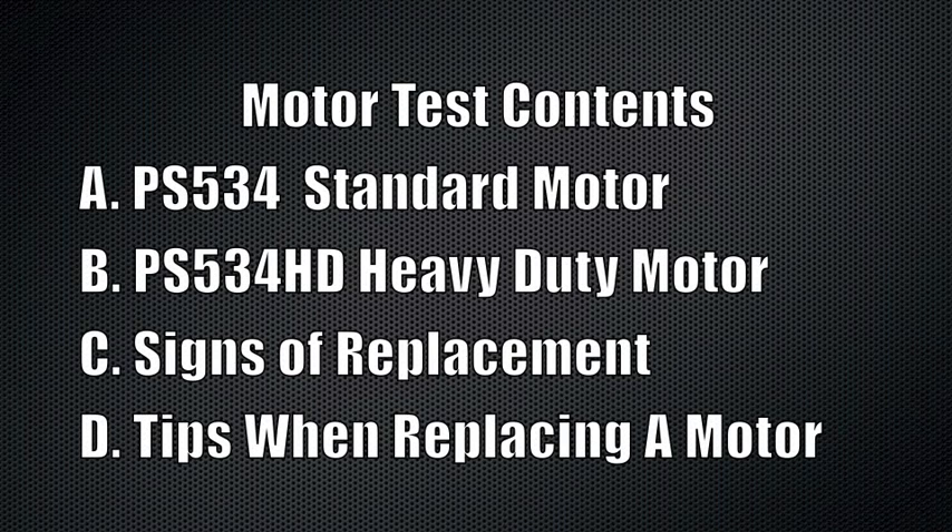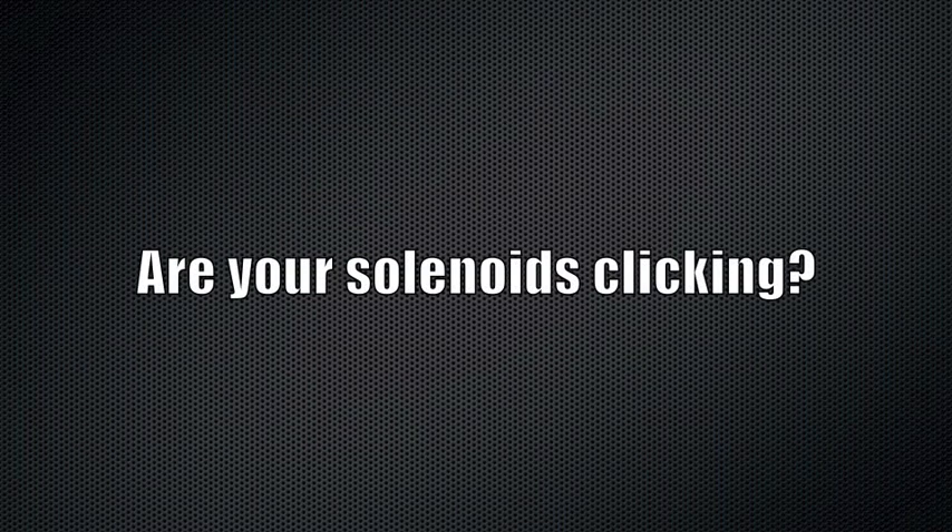We're going to show how to test a standard, heavy duty, and a faulty motor. If your system is not working and you know your solenoids are good but clicking, then the motor is the culprit.